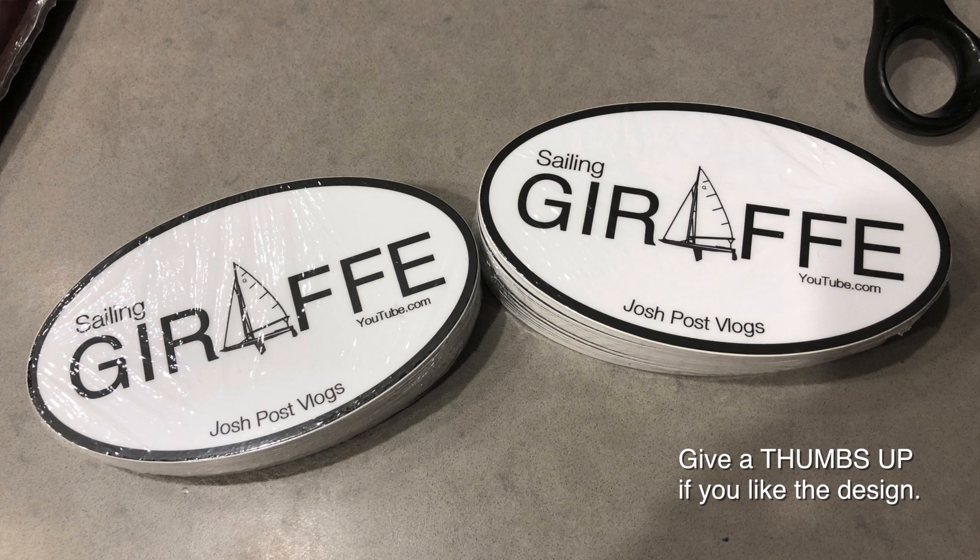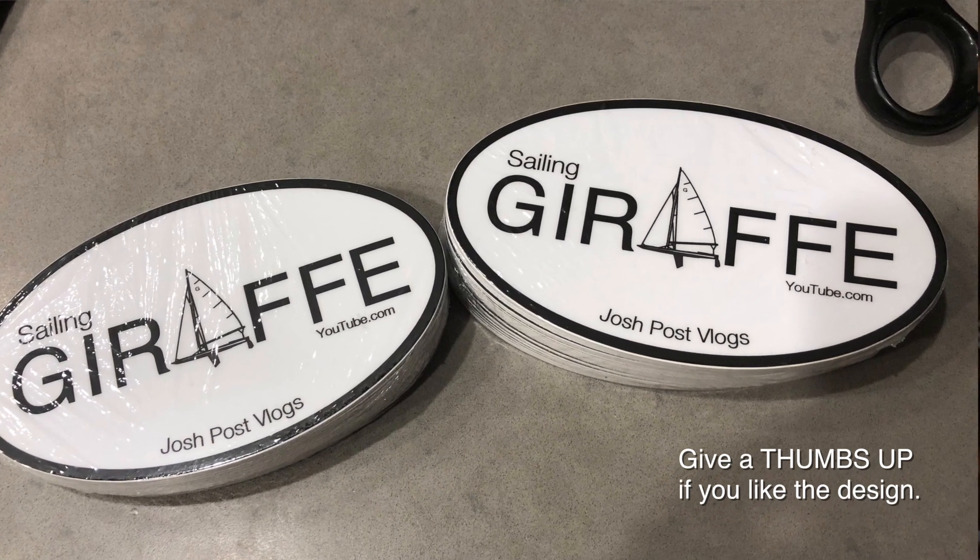I'm going to have some stickers made with a sailing giraffe design and have them available for people who join on Patreon — I'll link my Patreon page below. Thanks to the couple of people who have already signed up; it's great getting to know you through emails. A gentleman from Hawaii sent me a photo of him and his son from their first sailing lesson — it's really cool to connect with folks. Thanks for all the comments, views, and likes. Let's keep this journey going. We'll see you next time.